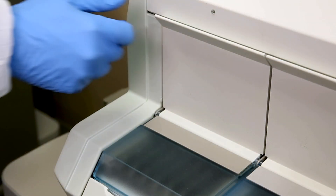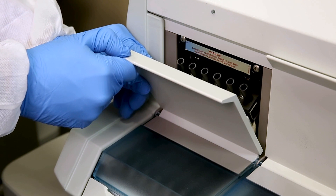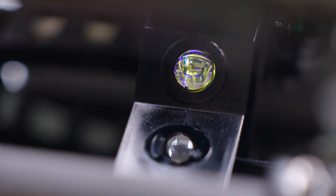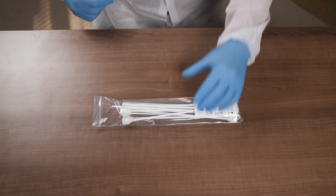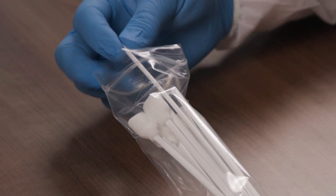To clean the optical lenses, begin by opening the spur block doors of sections A and B. The scanner head should be visible in either section A or section B. Remove one Vitis Optic Clean swab from the pouch and reseal the pouch.